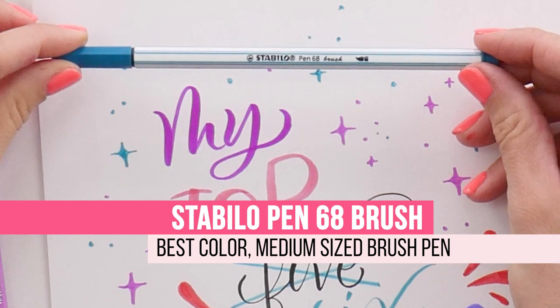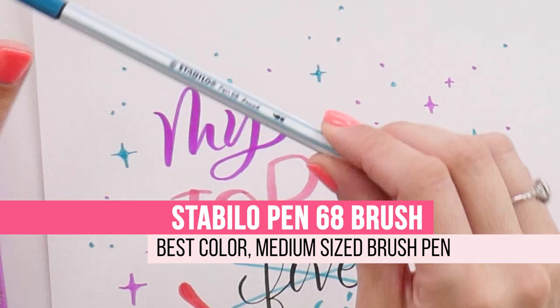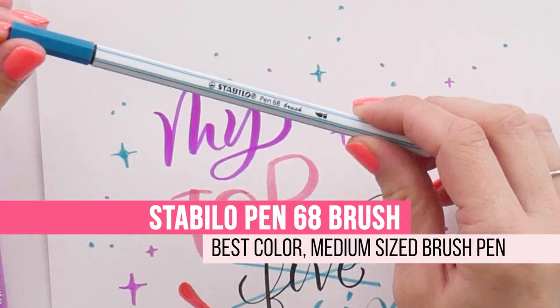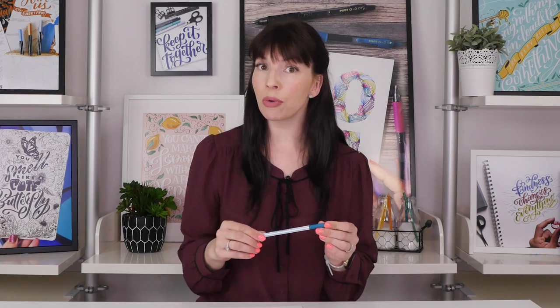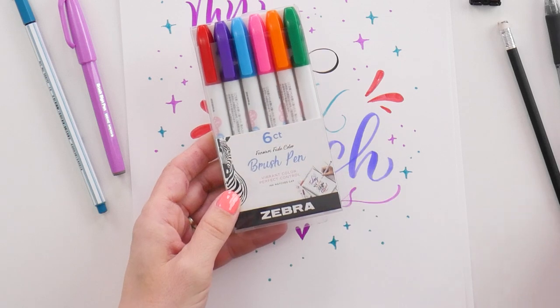The next size up is the Stabilo Pen 68 Brush. This one is not quite as popular here in North America yet, but it is a gorgeous pen — slightly larger than the Pentel, with the most beautiful juicy colors and great control. I am absolutely obsessed with these pens. If you can get your hands on a pack, do it. They are known for long-lasting quality, and you pretty much can't go wrong with Stabilo.